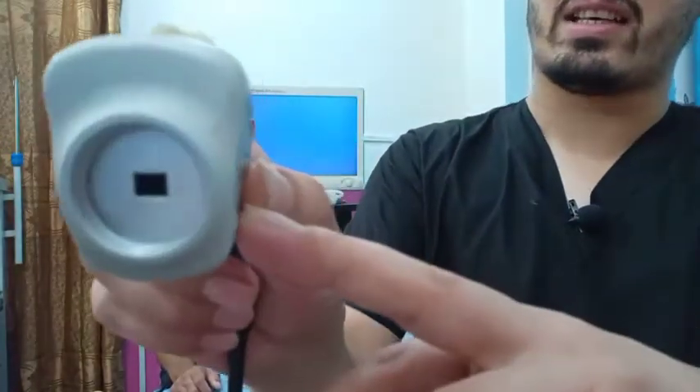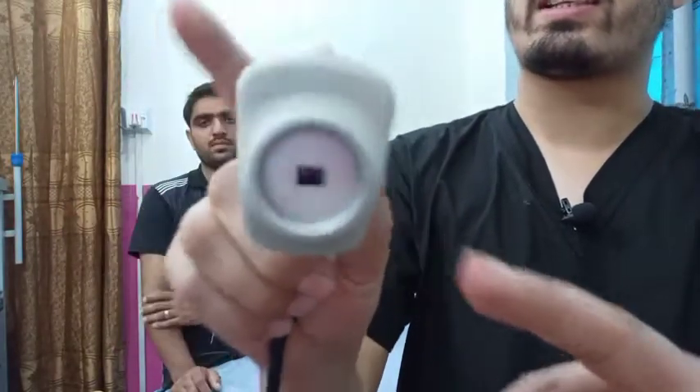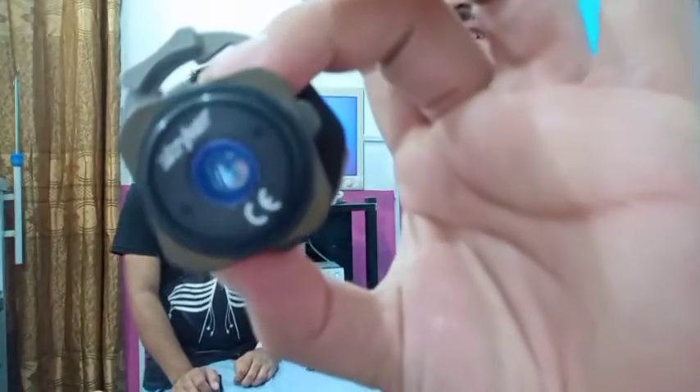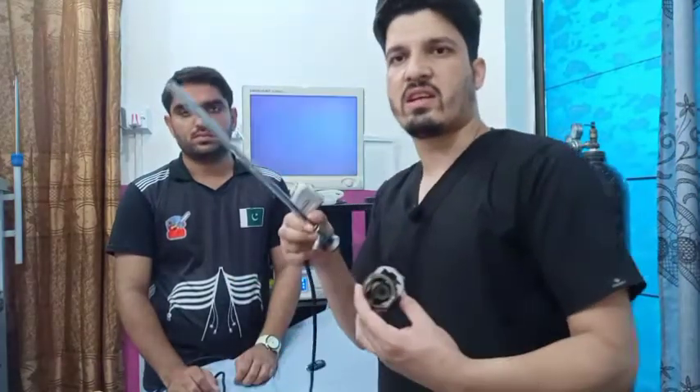The CCD has got the lens, and if you are able to see in a closer view, that greenish chip is there. This is the one-chip camera. This is known as the optical coupler, and if you look closely, on both sides there are lenses. It is known as a coupler because it couples the camera CCD with the telescope.